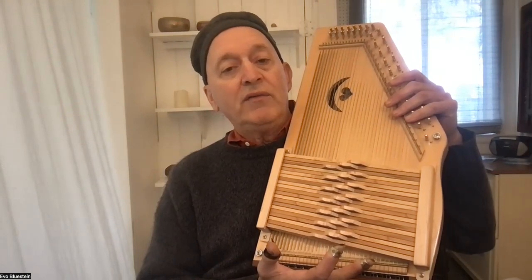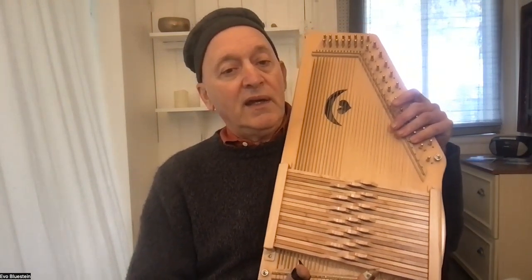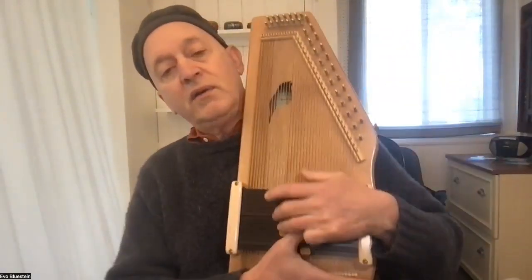The Evo Harp is built by the wonderful Jim Woods in Mountain View, Arkansas at the McSpadden Dulcimer Shop. The Sparrow Harp is the three-quarter sized Evo Harp, built by the wonderful Pete Daigle up near Tacoma, Washington.